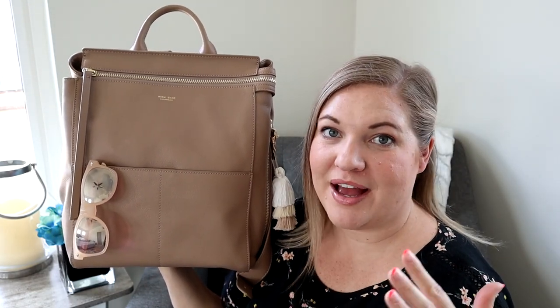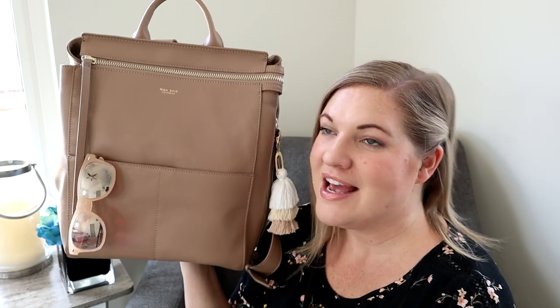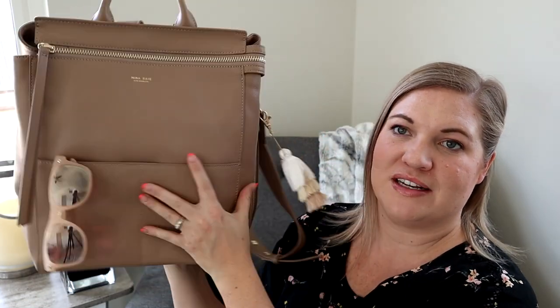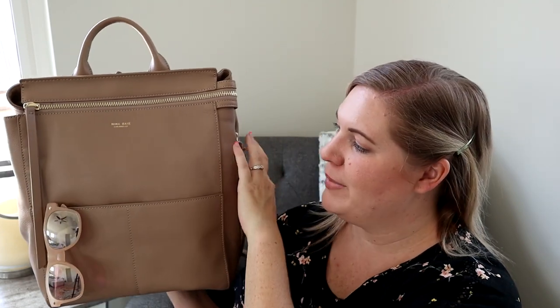I always found that I needed a little more space, so when they came out with this Midi Harper I was totally sold — that's the bag for me. After packing it up, I'm in love with this size. It's the perfect size for me. I actually had to go today and get my blood drawn, and I took this bag without any kids with me.